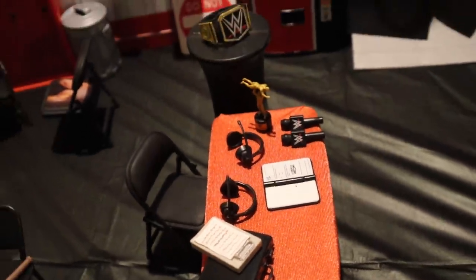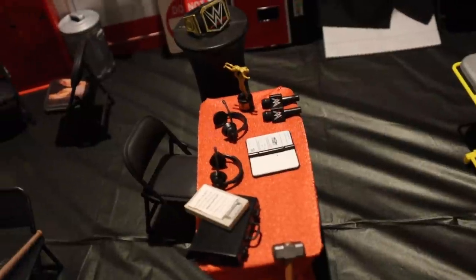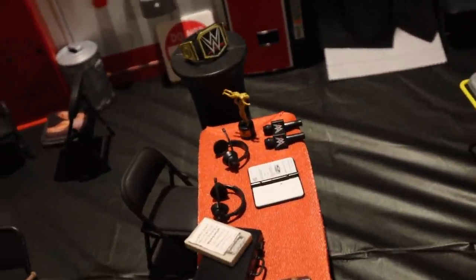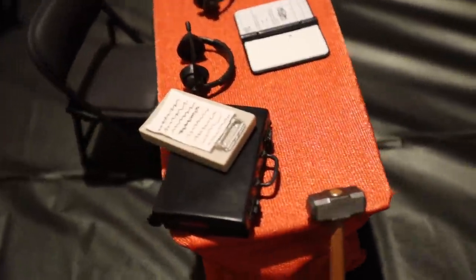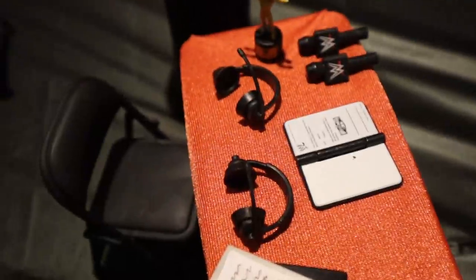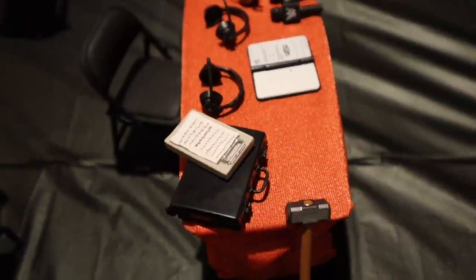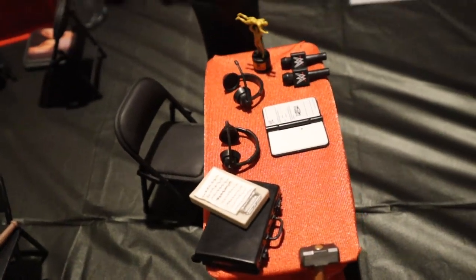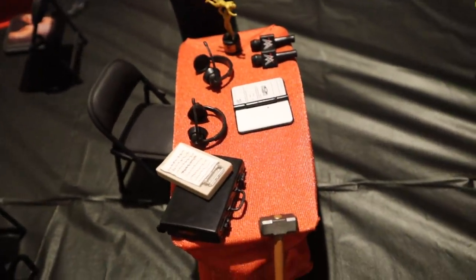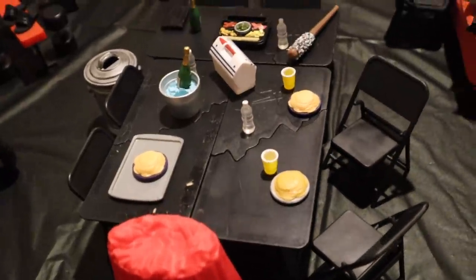Over here we have the area where they're going to get instructions. Of course WWE is scripted — they always know who the winner is. So here is a table where they have all the matches planned, a briefcase, a couple headsets to relay messages, couple microphones. This is a place you go for information right before you go out to the ring. You need to know what you're doing for the night — you come right here to the GM or Vince, whoever's there, and get your information.